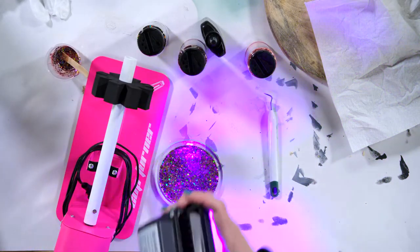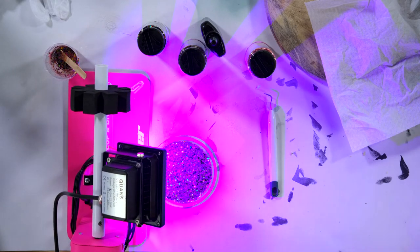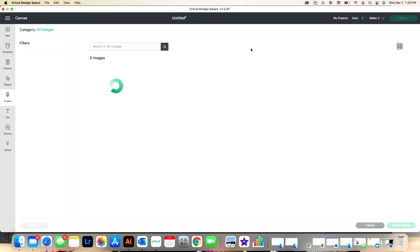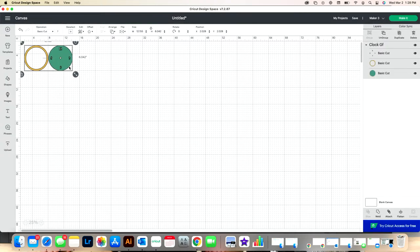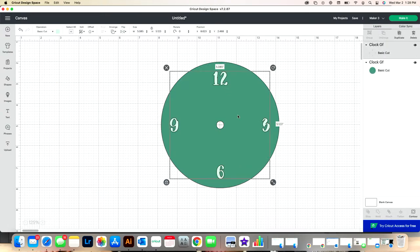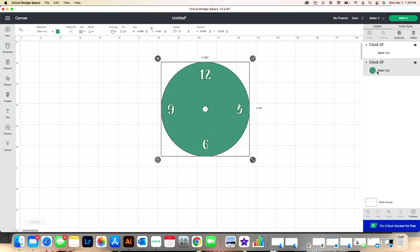While this cures, let's go over to Design Space and grab our clock cut file. I'm going to add it to my canvas and size it down to the size I used, which was 4.49 inches. Let me measure it really quickly — yes, 4.49. I'm going to ungroup this and delete the back layer because I don't need it. I'll size this to 4.49, delete the back layer, and now I'm ready to click Make It.